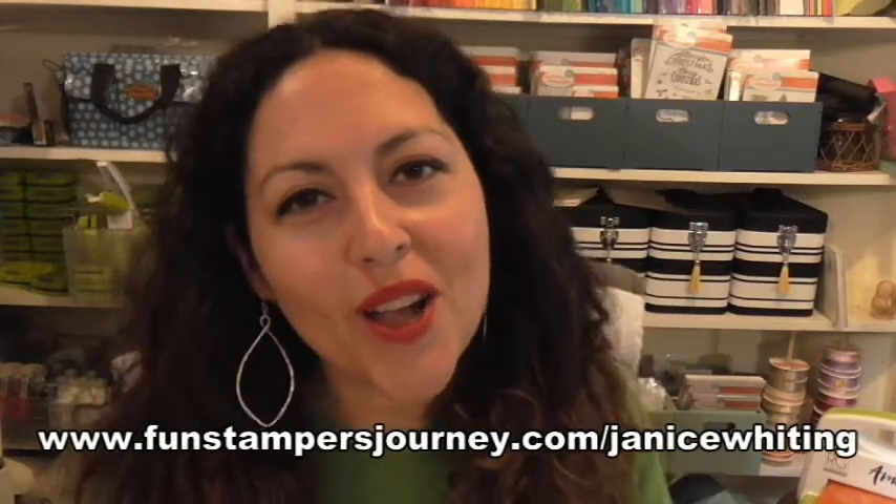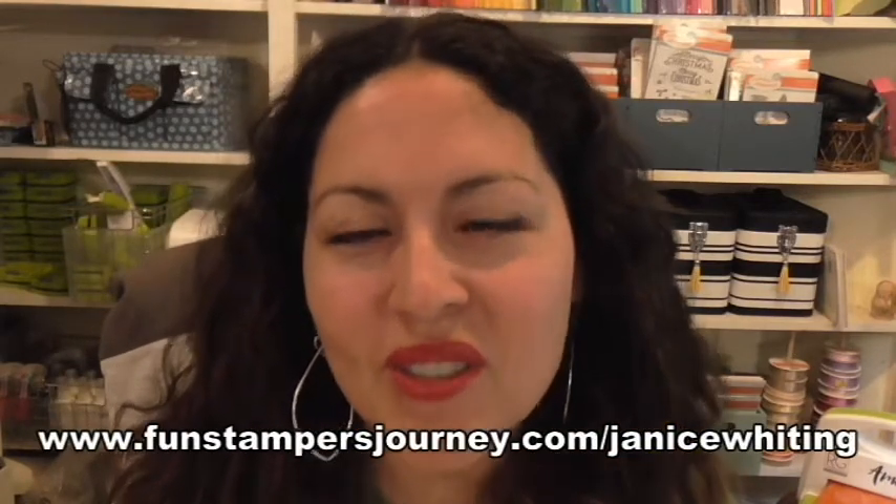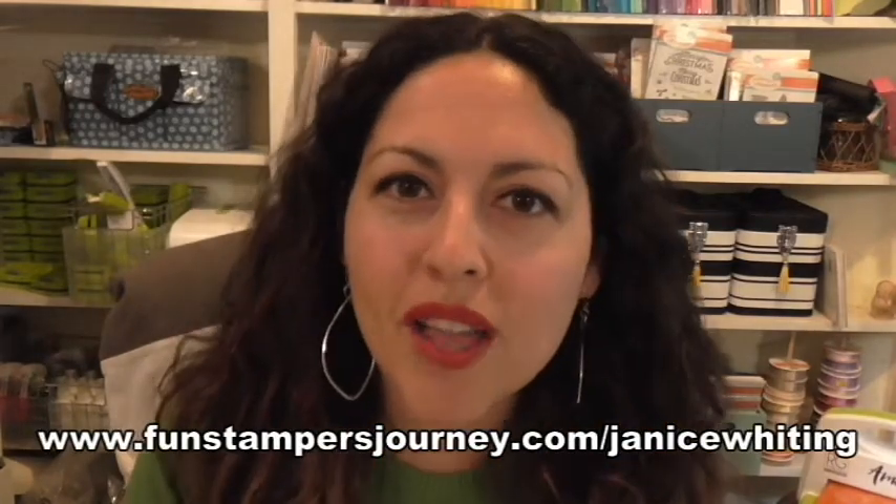My flower needs to be moved over to the left — wonderful that I can still do that! If you loved any of the products I'm showing today, visit my website at www.funstampersjourney.com/janicwhiting. Don't forget our Black Friday sale — the Amaze Machine is on sale for $75, and all adhesives are 20% off, including Journey Glaze, foam squares, tape runner, and white liner tape.